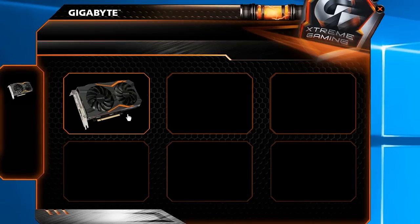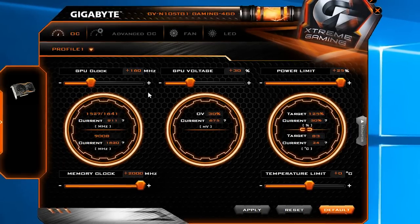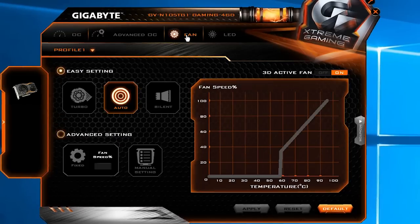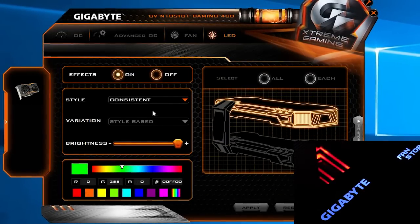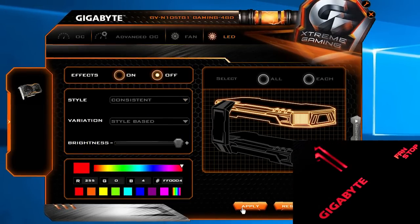As for the LED lighting, if you've watched any of my coverage of Gigabyte's G1 Gaming series before, you'll know that everything is done using Gigabyte's Extreme Gaming application, where you can — besides overclocking and fan options — also adjust the color of the LEDs across the full RGB spectrum and their lighting effect, or you can just completely turn them off.